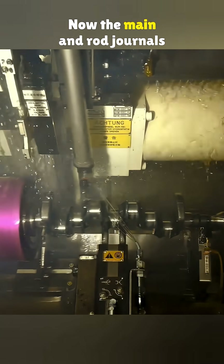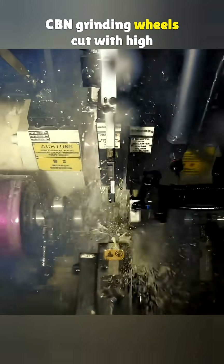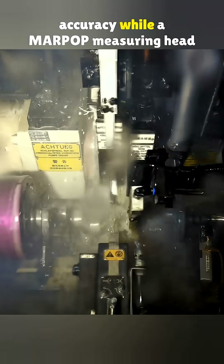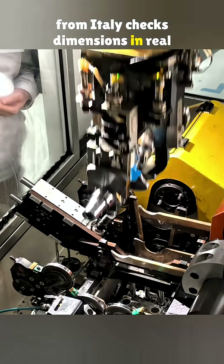Now the main and rod journals are precision ground on a twin-wheel grinder from Landis in the United Kingdom. CBN grinding wheels cut with high accuracy while a Mar-Pop measuring head from Italy checks dimensions in real time.